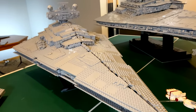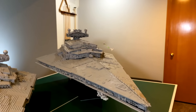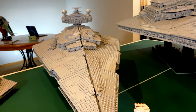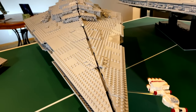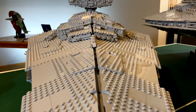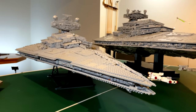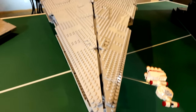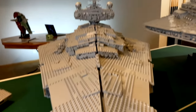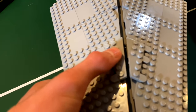Next up is the UCS Star Destroyer. I built this right before I went to Brick Days Omaha to display alongside my custom Star Destroyer for a size comparison. One of the most noticeable things we wanted to fix on our custom one was this gap going all the way down the middle. On the box they show it at an angle so you can barely see the gap, but there is a pretty significant gap running down the entire center.